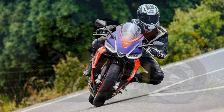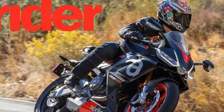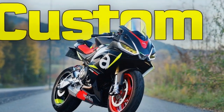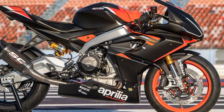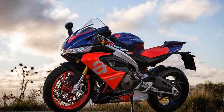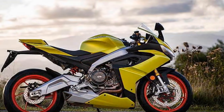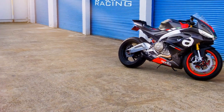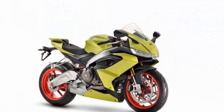Handling and Driving Impressions: The Aprilia RS660 is renowned for its exceptional handling and driving experience, making it a favorite among motorcycle enthusiasts seeking an exhilarating ride. 1. Agility and Responsiveness — The RS660 is a nimble and agile machine. Its lightweight aluminum frame and compact design allow for quick changes in direction, letting riders effortlessly flick from one corner to the next. Whether navigating tight urban streets or carving through winding mountain roads, the RS660 responds with precision and confidence.